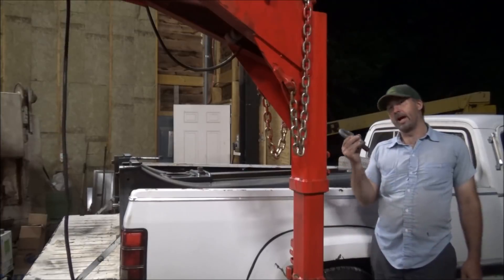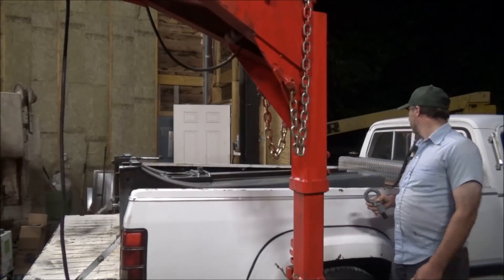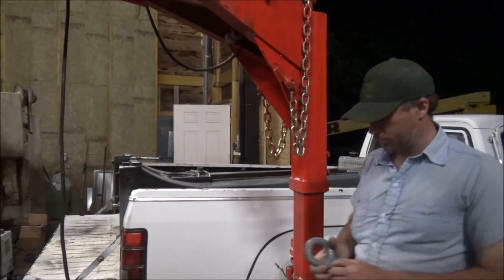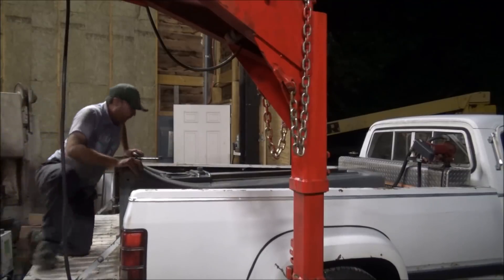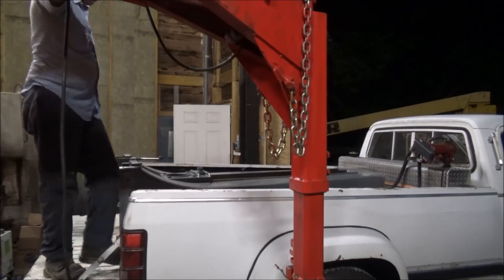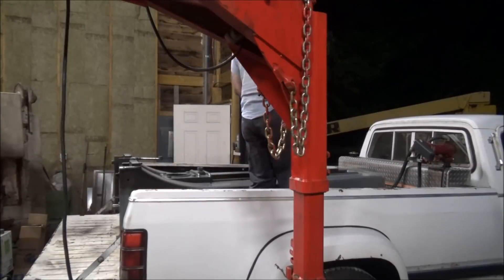I unscrewed this lifting piece — I had to give it more room up against the fuel tank. Now the question is will I be able to get it back in where it's sitting. All right, up, up, and away — nice.